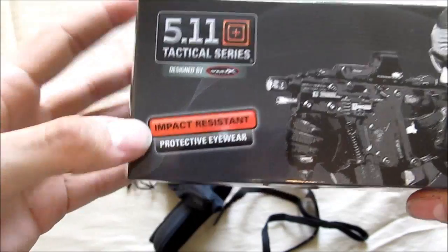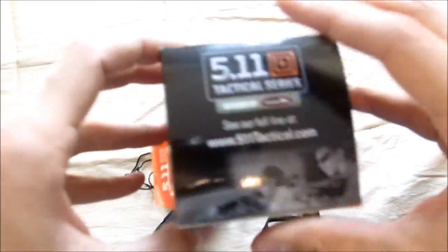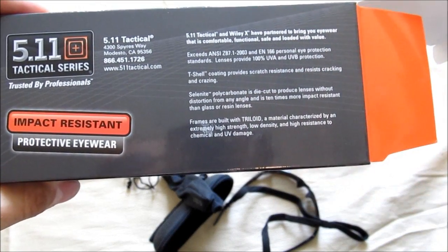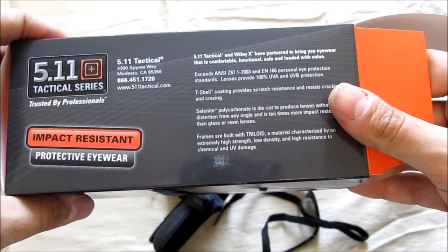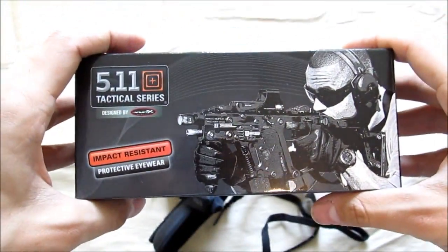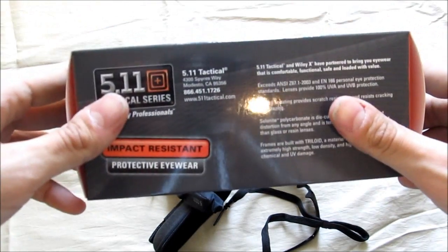Impact resistant, protective eyewear, and they include all the accessories. Of course everything is ANSI rated with full ballistic protection — you're not going to get any fragments in your eye or lose your vision. So it's pretty sweet, and under 100 bucks. Different lens types are available, pretty solid deal from 5.11 Tactical. And these are the Burner Full Frames.